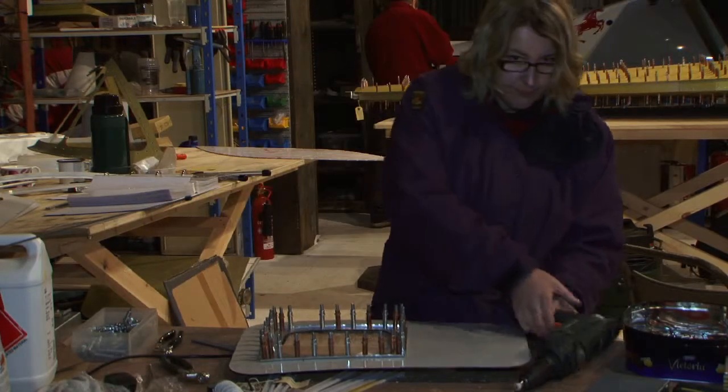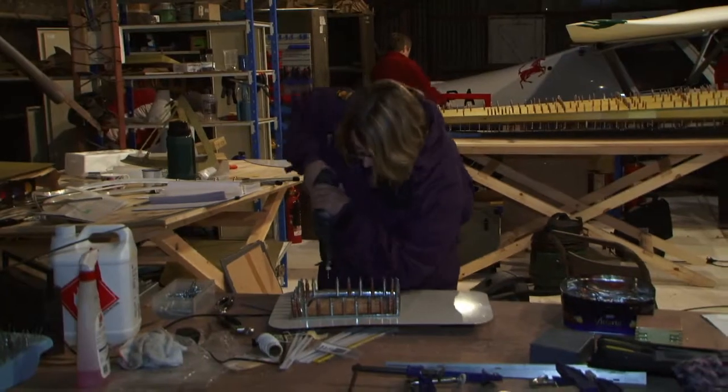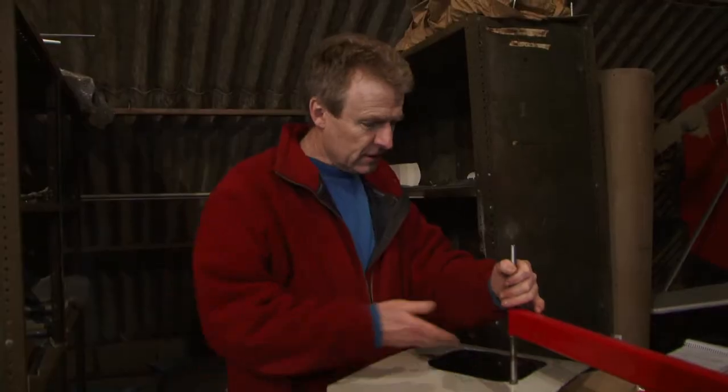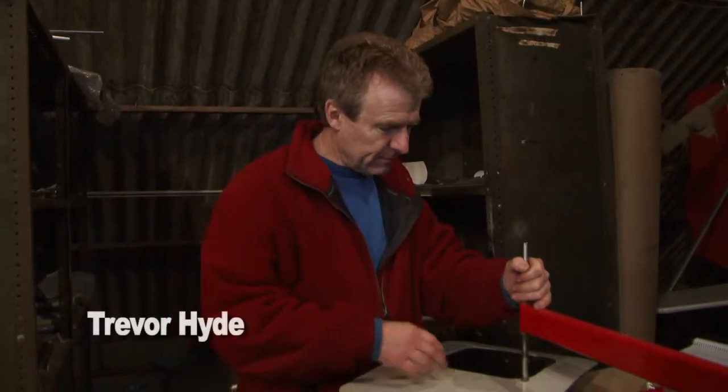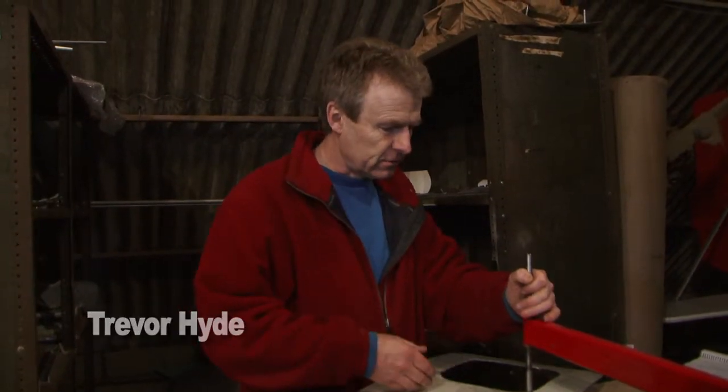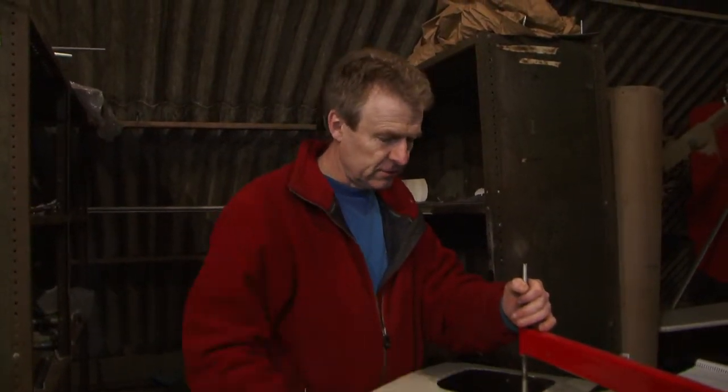When Paul told me I needed to go on a riveting course, it wasn't quite what I had in mind. So I've had to learn how to rivet. I have now used a drill and I now know what a Clico is and how to put one in and remove one. What I'm doing here is making a lot of noise, but I'm putting little dimples into the surface so that the countersink rivets will sit flush. There's only 15,000 of these to do.